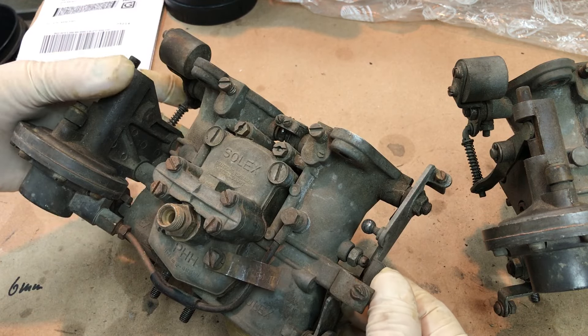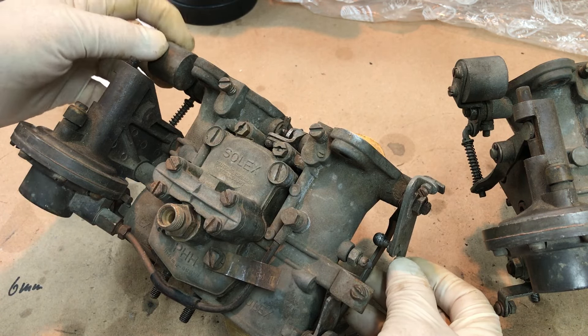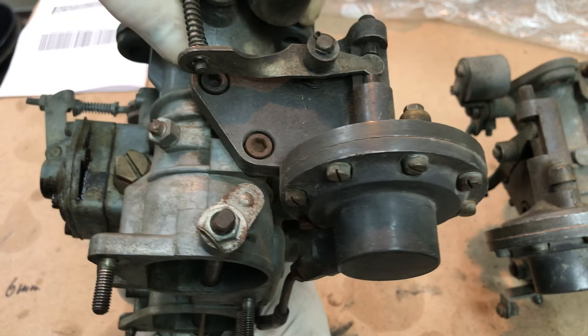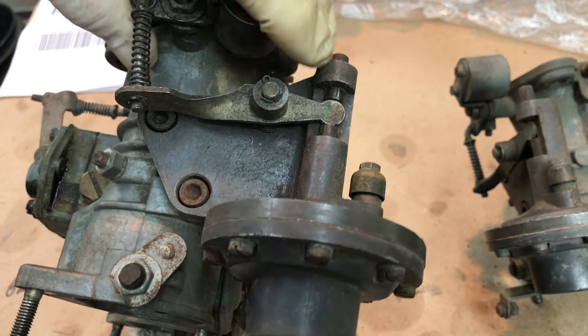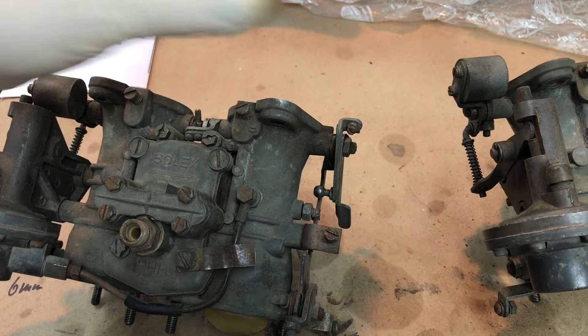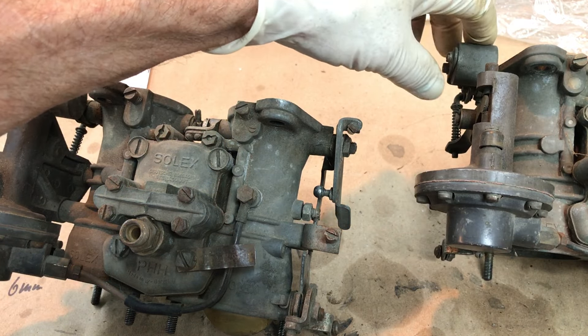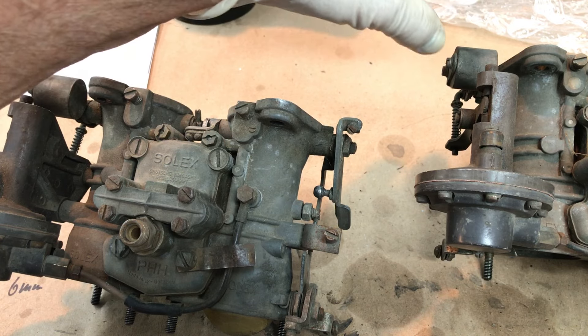One way you can tell is the fact that the second barrel won't even open up. It's stuck right here — this part is frozen stuck, rusted in there, and this one won't move at all to speak of. Got a little movement there, just a little bit, but no return.